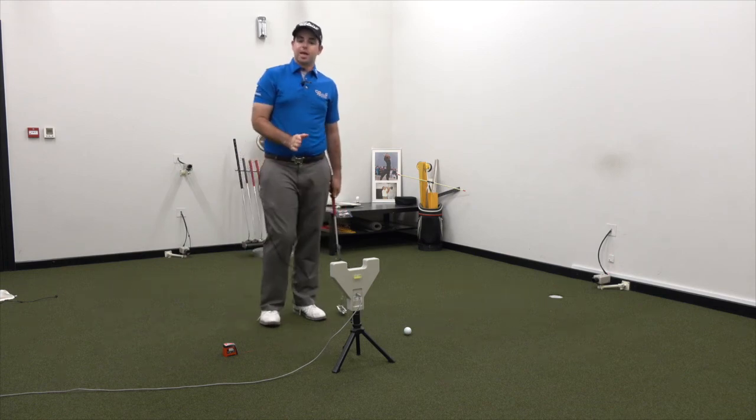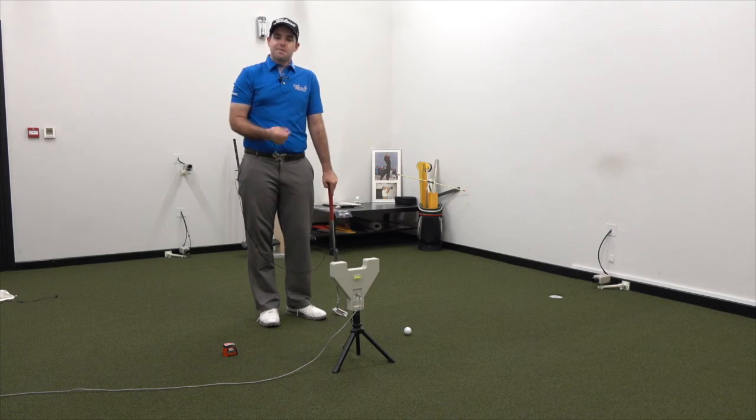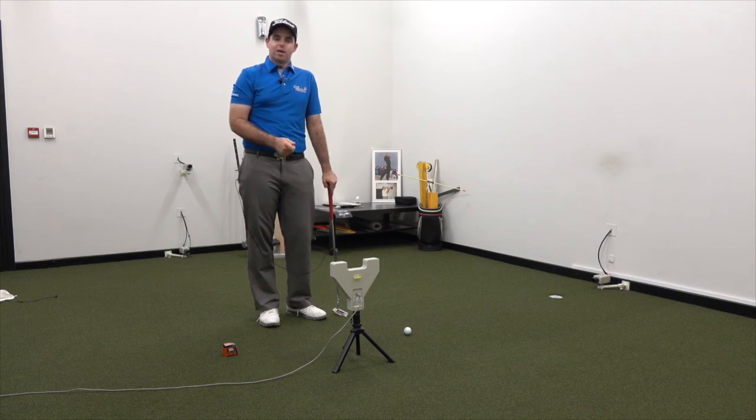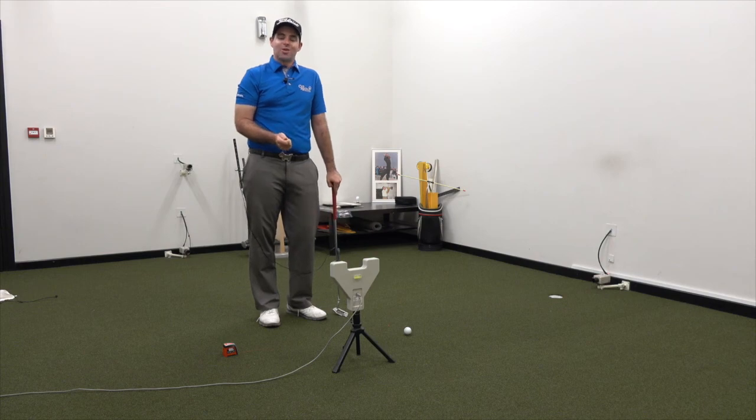Again, as you see there, a pretty nice stroke through the ball. So if you can master the prayer putting style with practice, you will very easily be able to transfer that to your normal putting stroke, improve your path, and hole more putts. Try this at home and see how you get on.